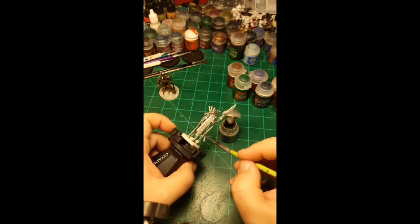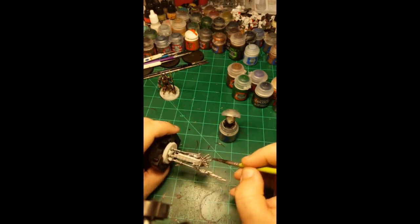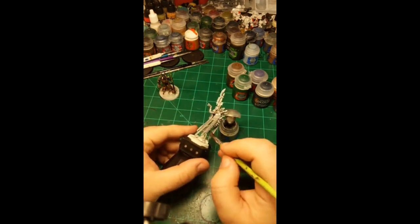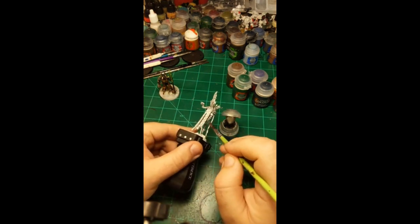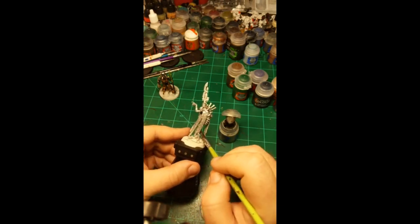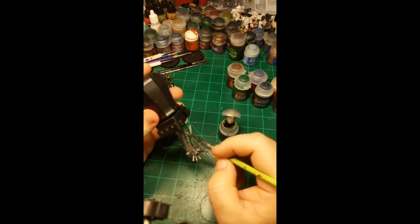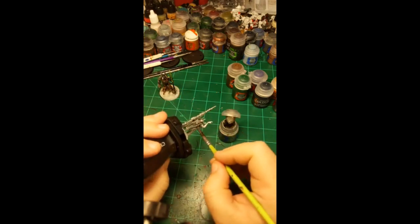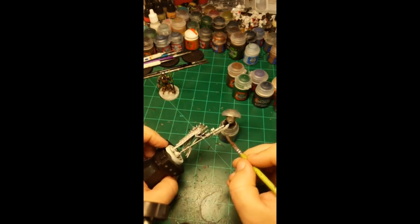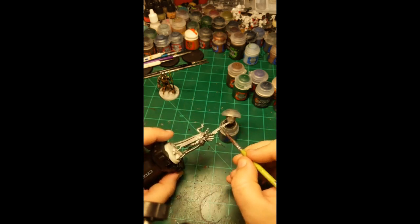Thankfully this is the most difficult part — otherwise it's just applying the liquid skill and letting it do its thing. I'm also not going to do the base today; I'm going to do all the Indominus bases at the end. I don't want to get out all my basing stuff every single time I finish a miniature. It's messy and the texture paint gets in my water, then on the brush, then in the paint.